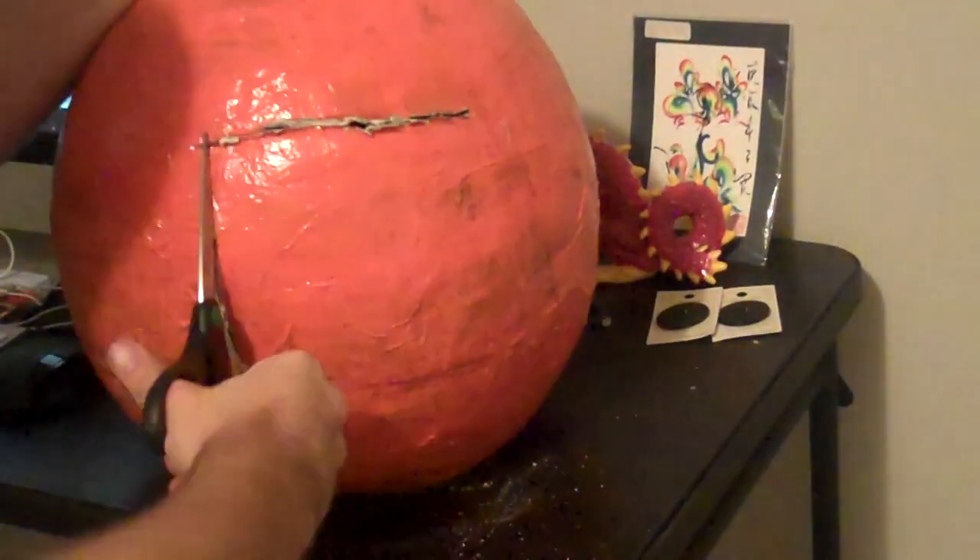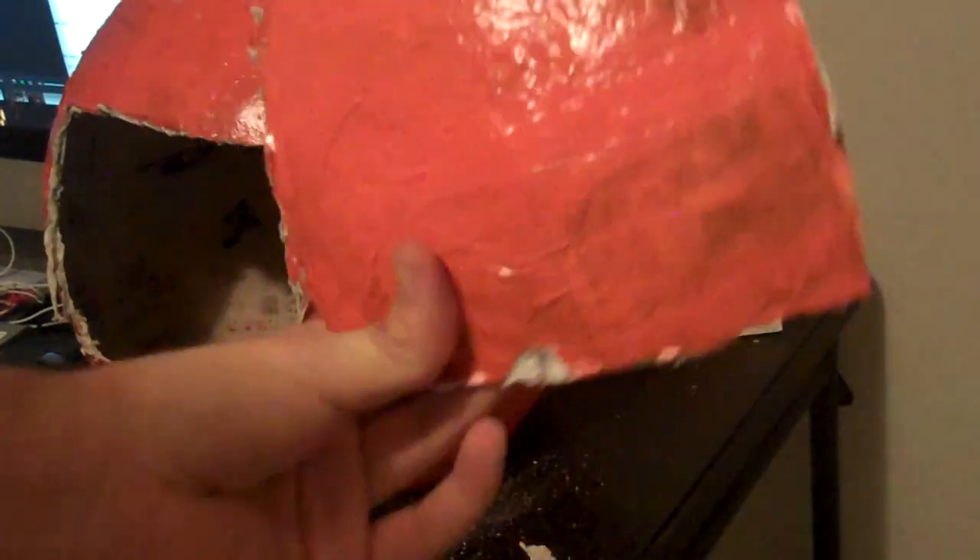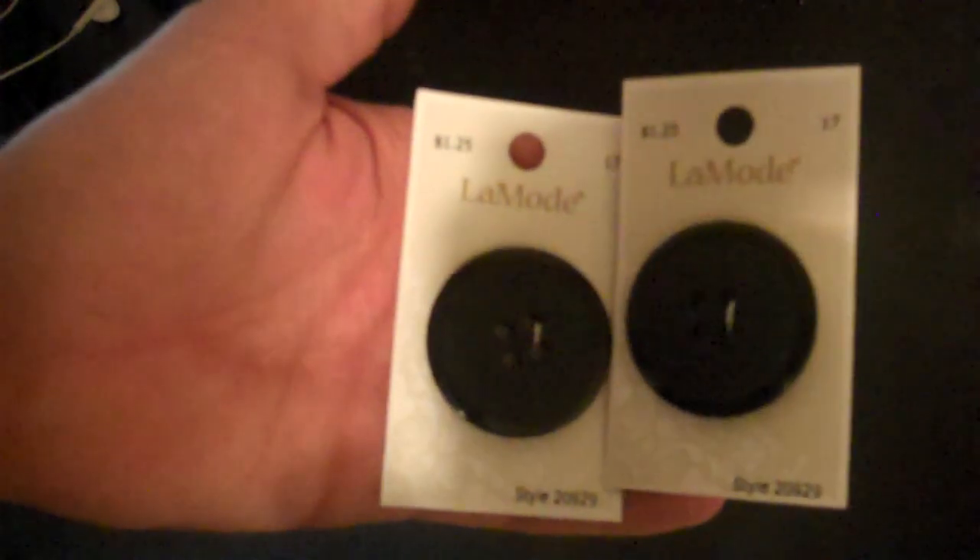So here you can see me, I'm drawing an outline where I'm going to cut the face hole. In the long run, I didn't really like how it turned out, but it ended up also working fine. It just depends on how good you want it to be, because in the end you could see through the burlap, but we'll get there when we get there.